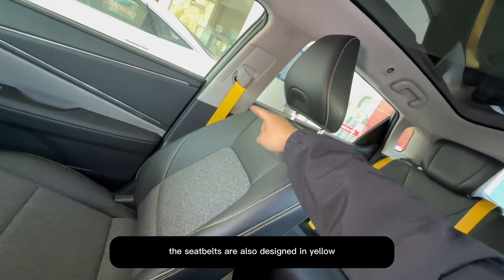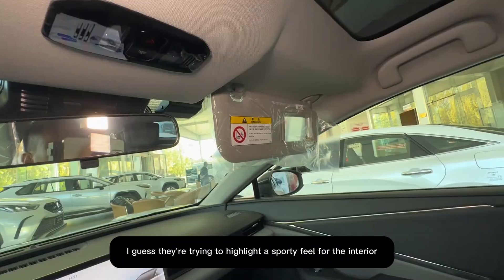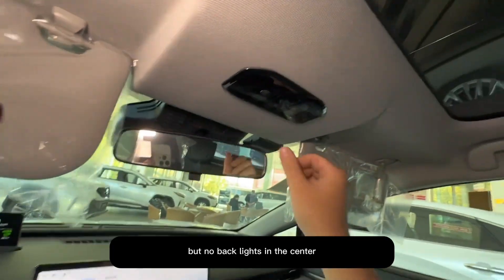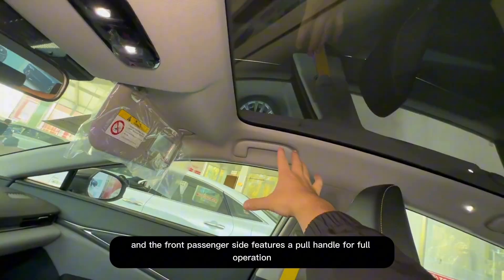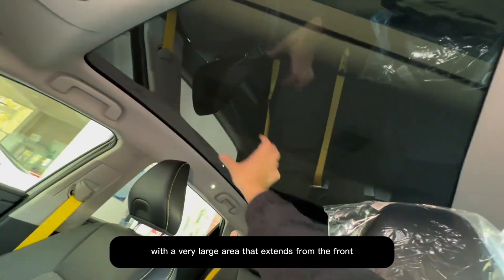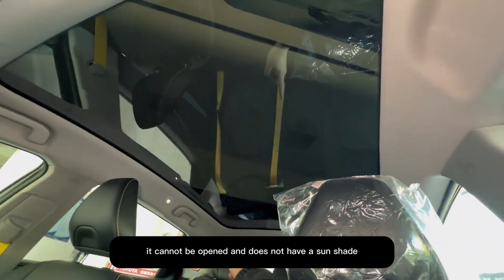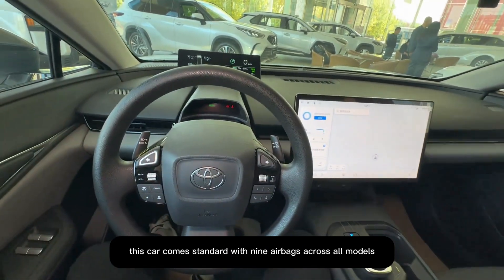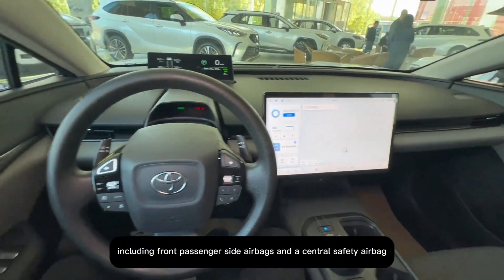The seat belts are also designed in yellow, highlighting a sporty feel for the interior. Both front sun visor panels have built-in makeup mirrors, but no backlights. In the center, a lighting lamp activates via touch rather than a button, and the front passenger side features a pull handle. It features a very large panoramic sunroof design extending from front to back; however, it cannot be opened and does not have a sunshade. In terms of safety features, this car comes standard with nine airbags across all models, including front passenger side airbags and a central safety airbag.